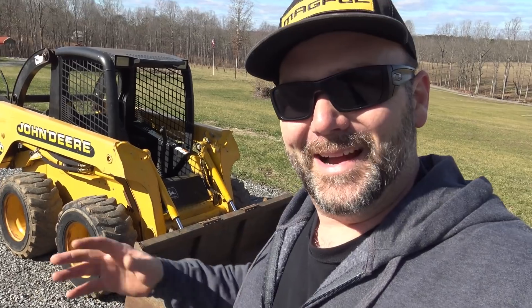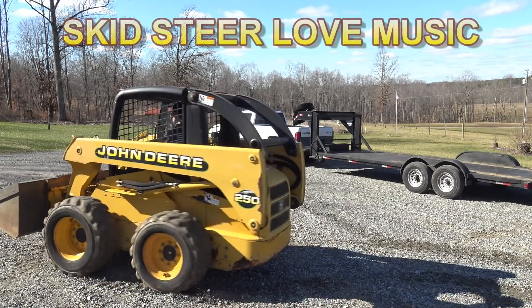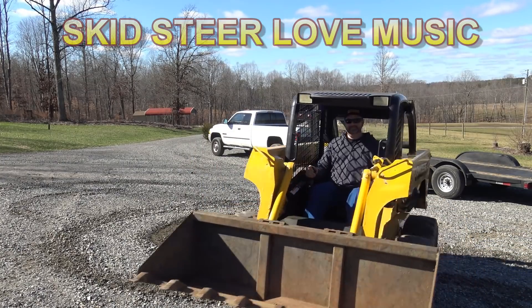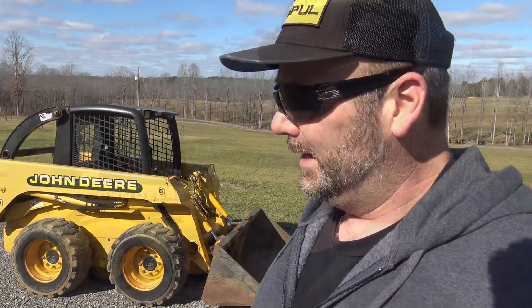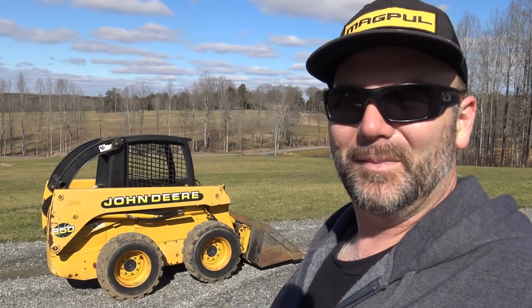I told you guys I'd tell you what I paid for it at the end of the video. Give me your best guess right now — just post it down there in the comments. We paid right at 13 grand for this machine. A low hour machine — I don't think we'd ever find a better deal. I think it's going to do exactly what we want to do on the farm. Guys I want to thank you a whole lot for being part of the channel today. I can't wait to put this thing to work here on the farm and show you guys what a workhorse it is. We sold our hot rods and we bought farm equipment. See you next time.